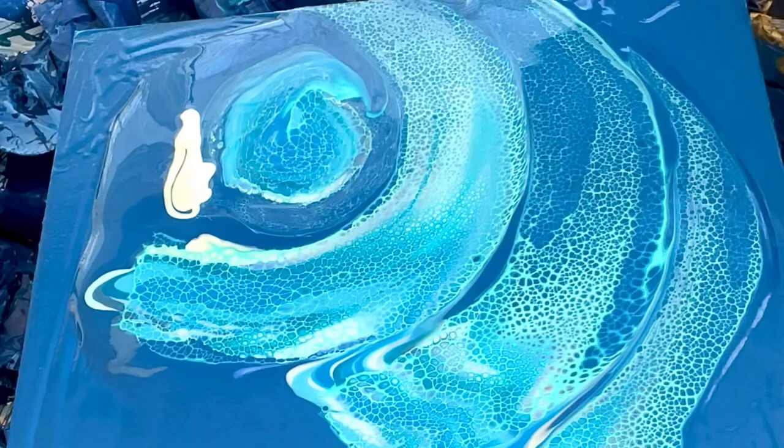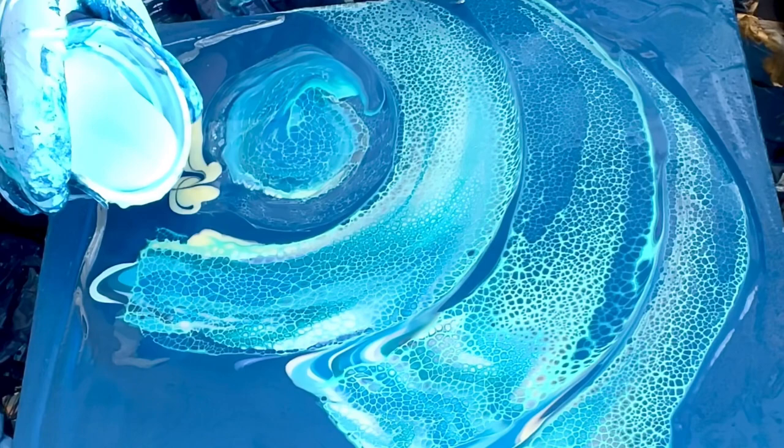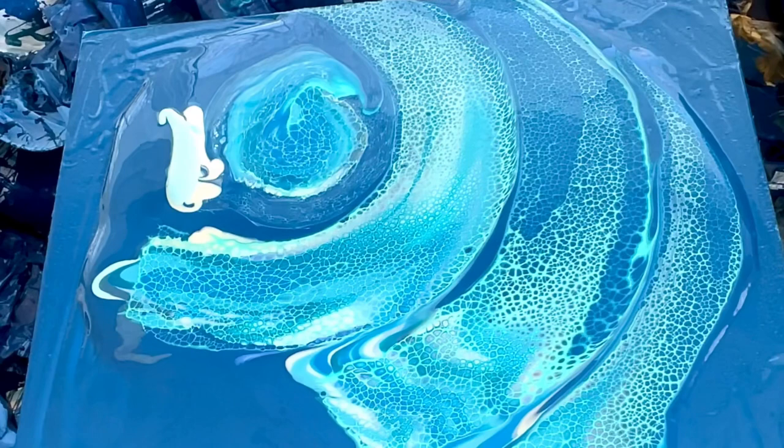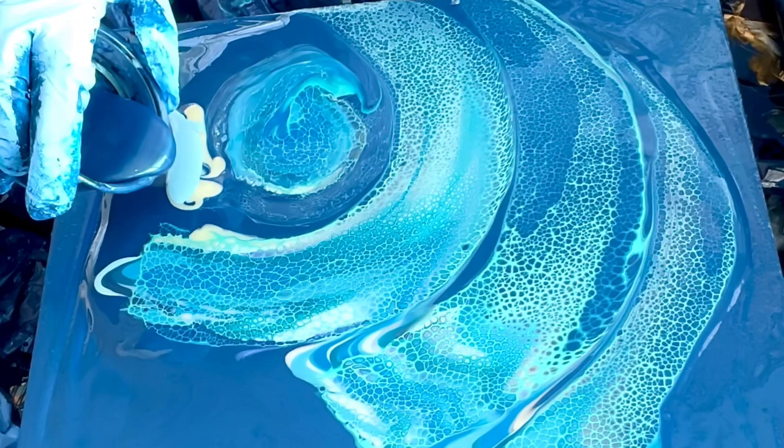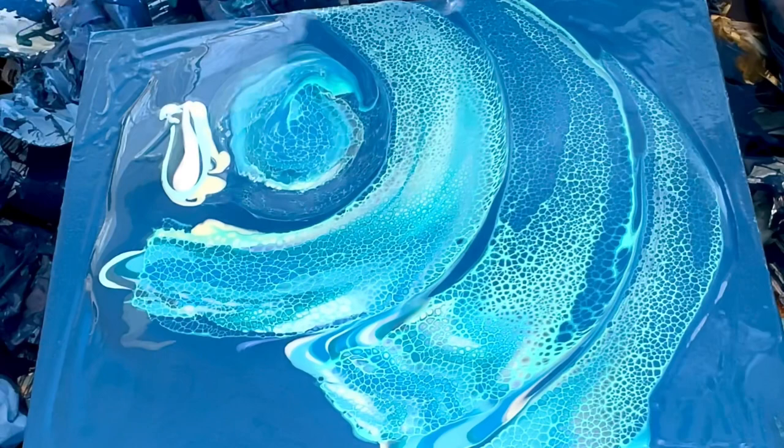This is gonna be the longest video because it takes an hour for my paints to come out. We don't want any bloops. So it's not really gonna look like a ring pour. It's gonna look like something though — you don't know what. As you know, if you watch me, my ideas hardly ever turn out the way I plan.